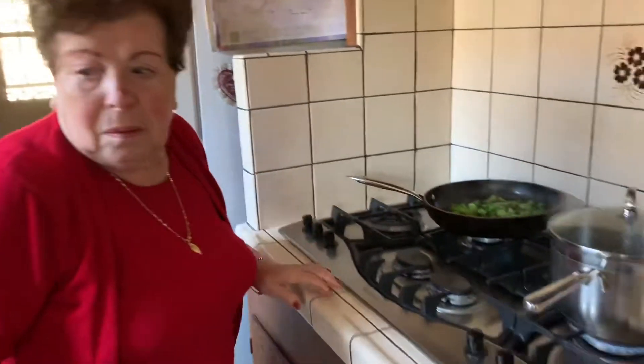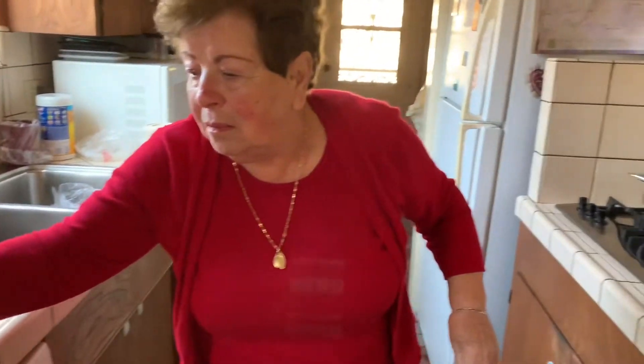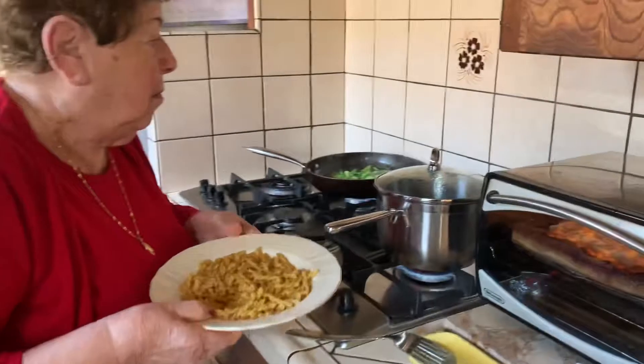My mother is making pasta with broccoli tonight, the right way, because Bob is gone. He's on his Continental Divide trip.